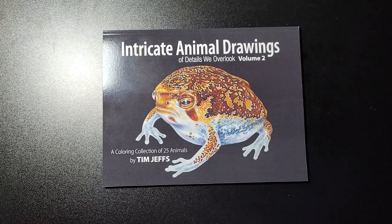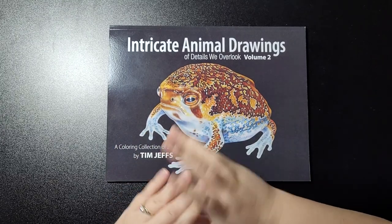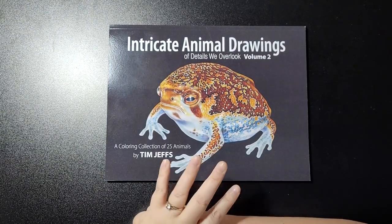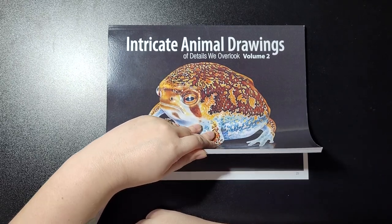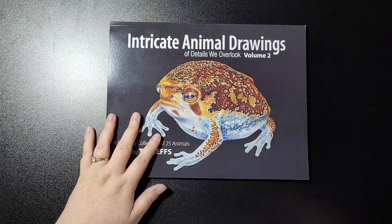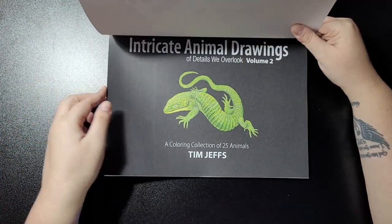Welcome back to my channel. This is 'Intricate Animal Drawings of Details We Overlook, Volume 2' by Tim Jeffs. I stopped buying the Arbat books because they're a bit too out of my price range, so I just started getting the normal standard books. As always, it's not a very thick book — paper quality is still great.